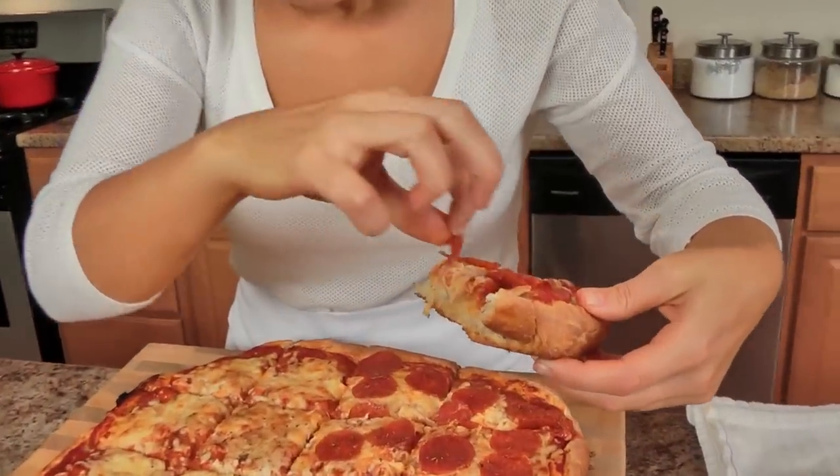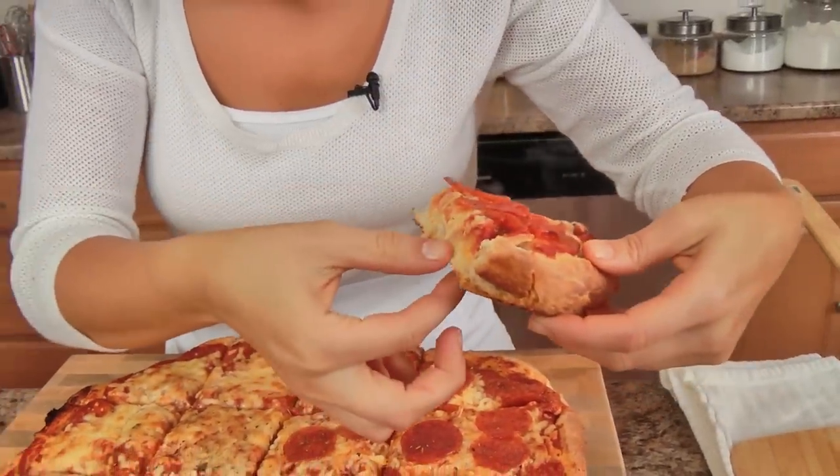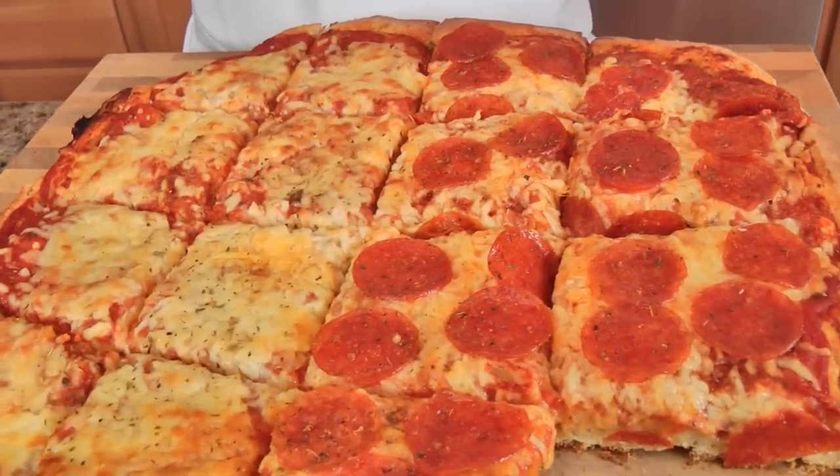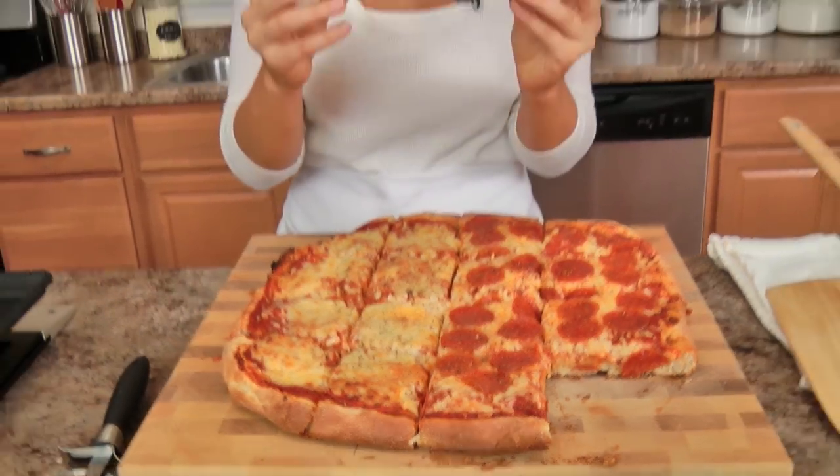Look at that crust — perfect. The cheese is phenomenal, it just looks so good. I took two bites of it when the camera was off, and I apologize — it was one of those things where I went into a daze. But this is just so phenomenal. By all means, do whatever you want with the toppings: you don't want pepperoni, don't put pepperoni; you want less cheese, put less cheese. You can do whatever your heart desires. I just have to do pepperoni when it comes to Sicilian pizza and a corner slice — that's just my thing.